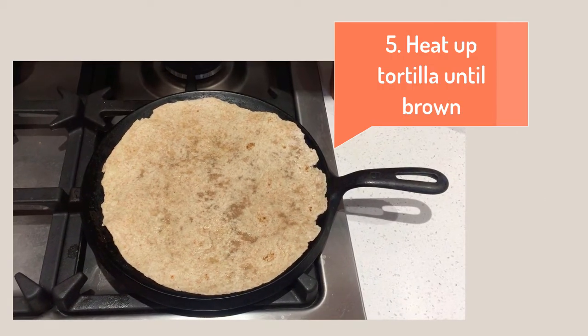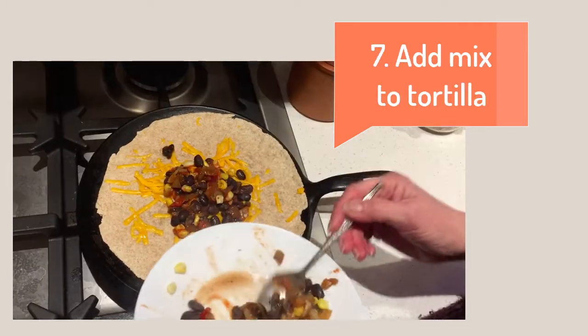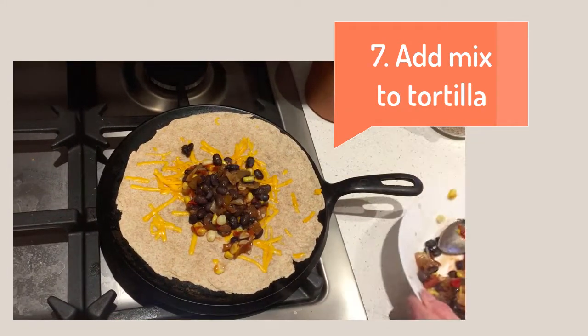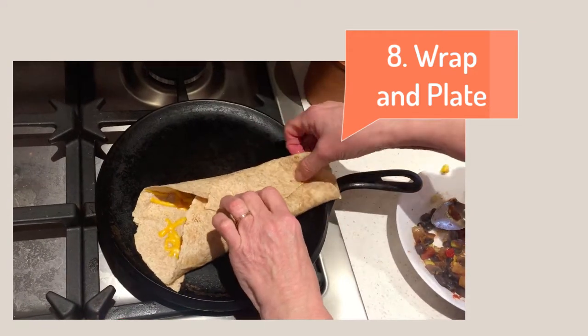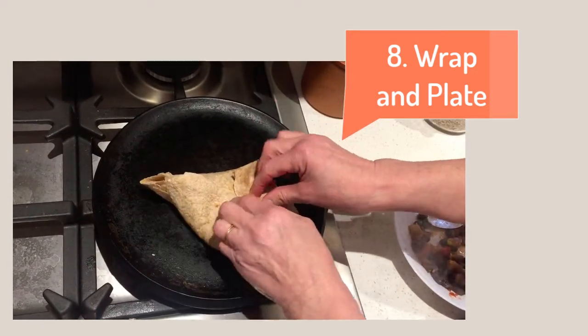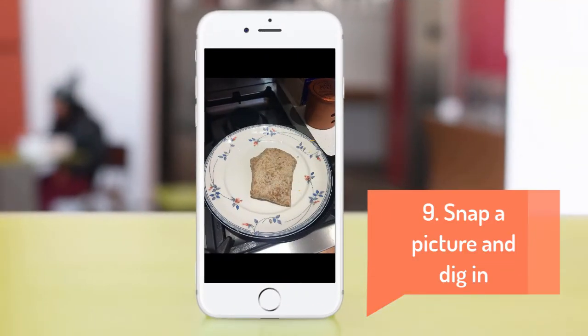Warm up the tortilla on a pan or in the microwave, then add our cheese and melt it. Next comes our stuffing on the tortilla. Let's wrap it all together and voila! Snap a picture to share with your friends and family and dig in!